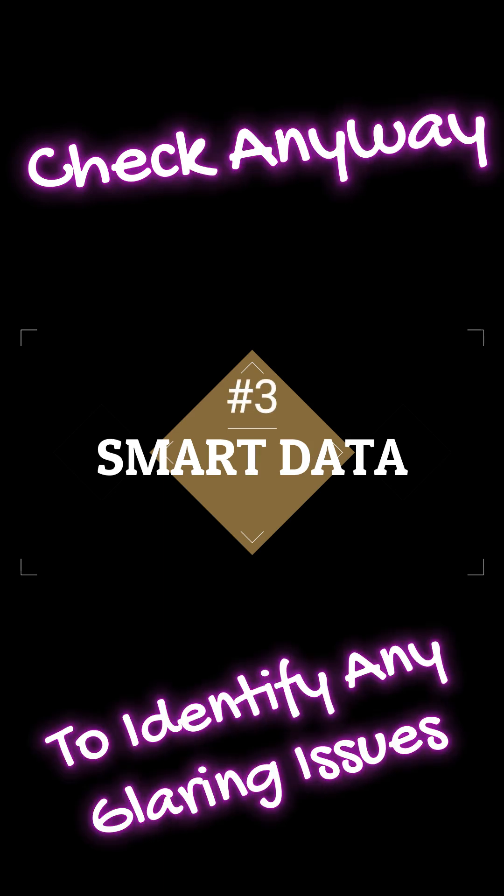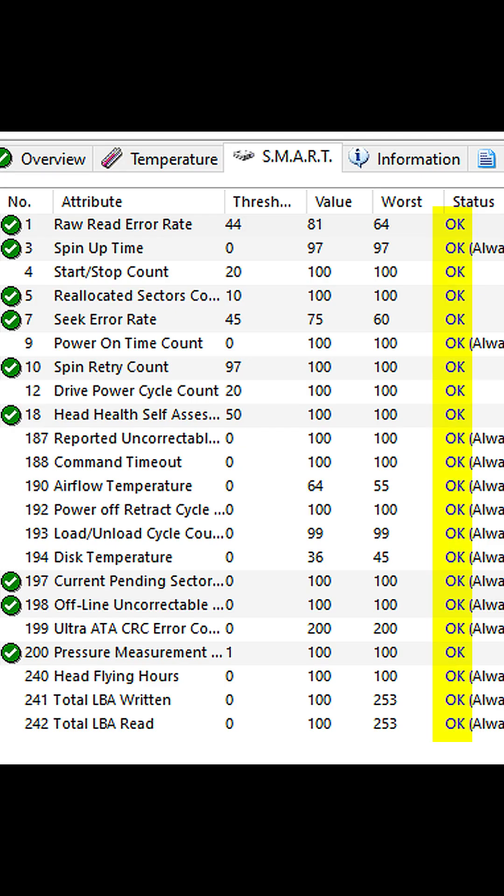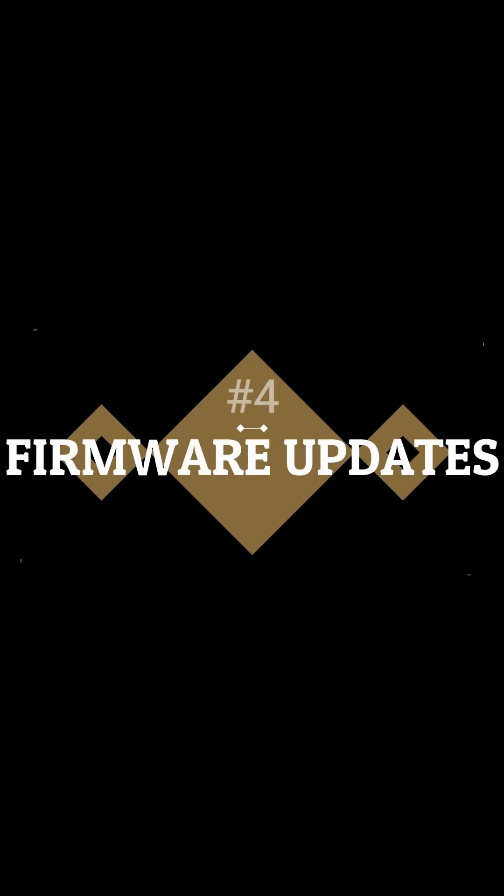The next thing we want to check is the SMART values, because SMART values are accumulated as the drive is in operation. Since it's probably just been sitting on a warehouse shelf, the SMART data is going to be very limited here.